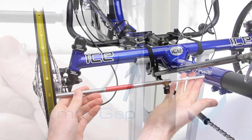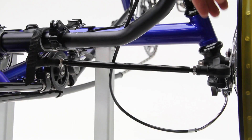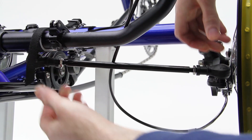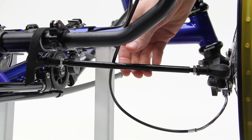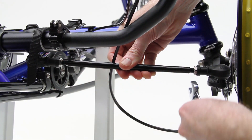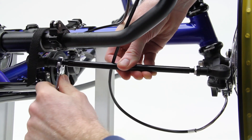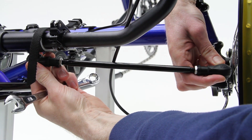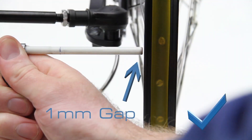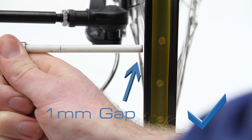Once you have your tracking tool touching at both ends at the front and have a 1mm gap at the back, you can lock this track rod off. To do this, turn both ball joints back towards you, then, holding the track rod static, tighten the track rod lock nuts with a 13mm spanner. Once the track rod is tightened, you can turn the ball joints back to their central position. Once you have locked off the track rod, it is worth quickly checking that the wheel still has 1mm of toe-in.